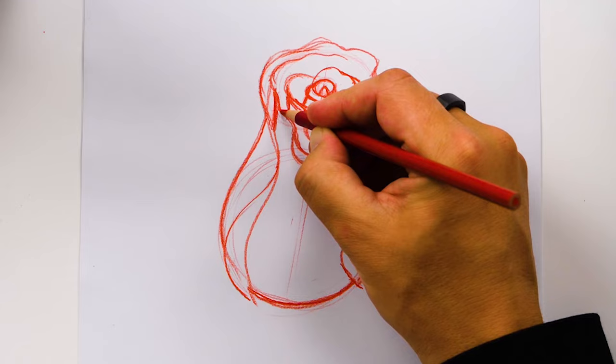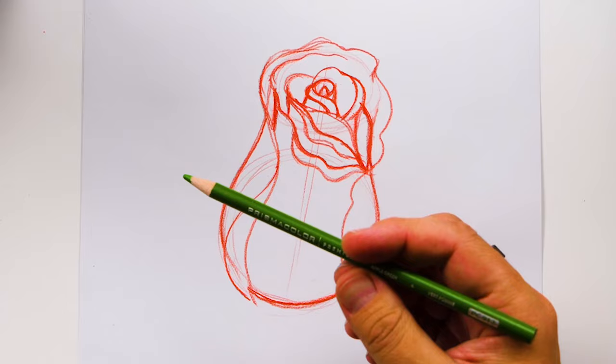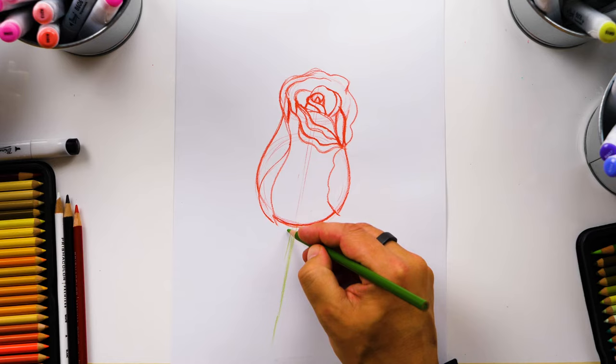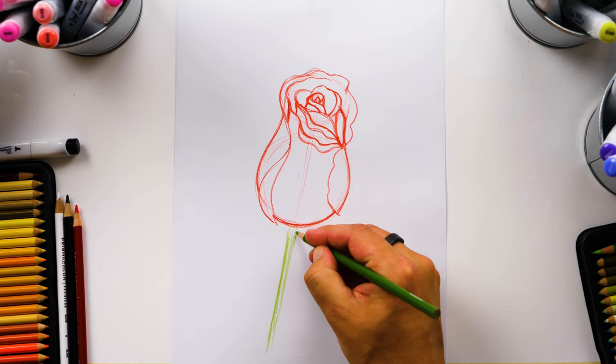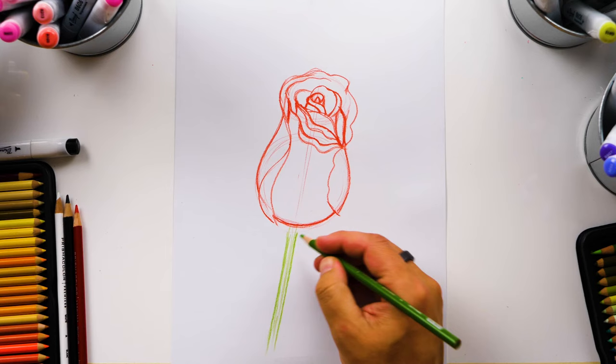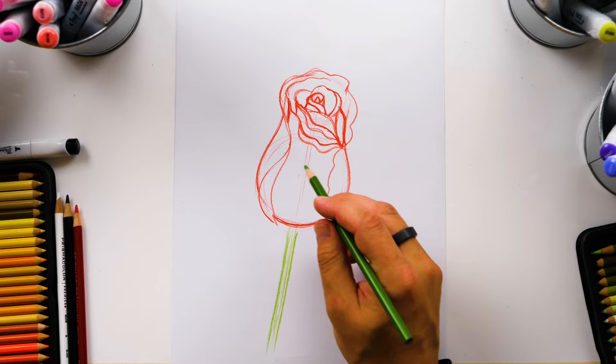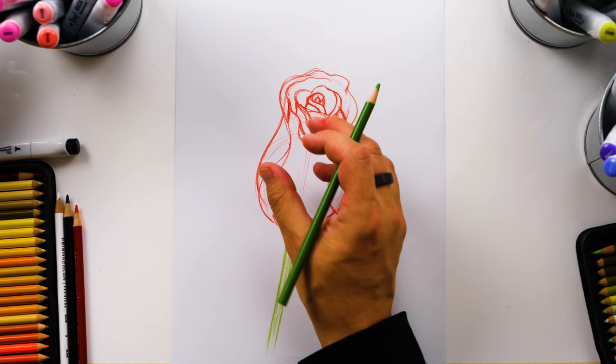Now let's switch to our green colored pencil. I'm using Apple Green and we're going to have the stem come straight from the center line of the rose. You can add that center line right there, then draw a line for the left side of our stem and also for the right side, with that center line going right through the middle. Now let's draw the leaves — there are these smaller ones, I think they're called sepals. It's the part of the leaf that covers up the bud when it's really small.